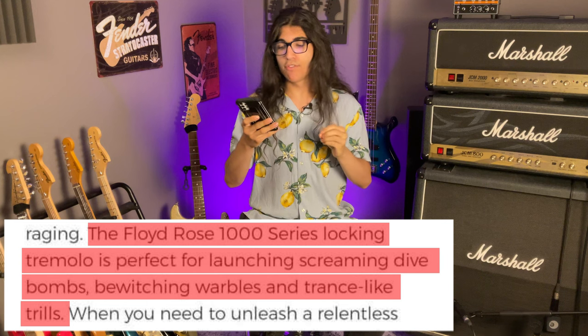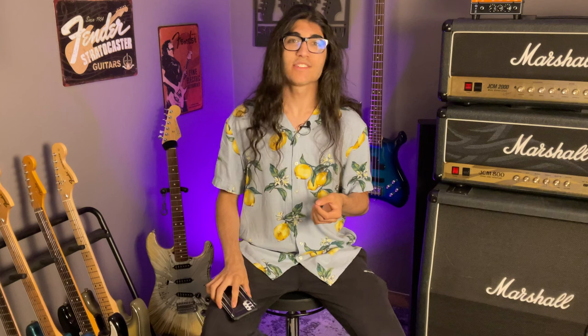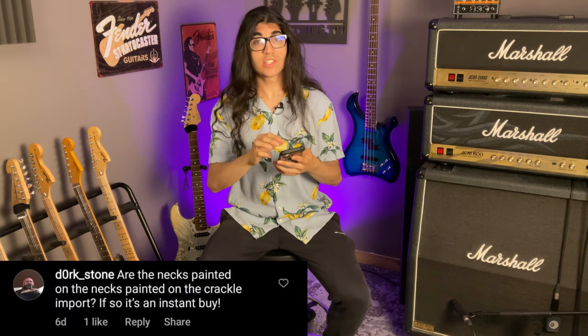It gets worse though, because in regards to the $900 warlock, BC Rich is straight up lying on their website and social media about the specs it has. Quoting their description from Guitar Center: 'The Floyd Rose 1000 series locking tremolo is perfect for launching screaming dive bombs, bewitching warbles, and trance-like trills.' It has a Floyd Rose Special. By all accounts, from everyone who's received one, the $900 import warlock is equipped with no more than a Floyd Rose Special tremolo, not 1000 — just slightly shittier tuning stability — it's a Floyd Rose Special, the lowest of the low that still has their branding on it.